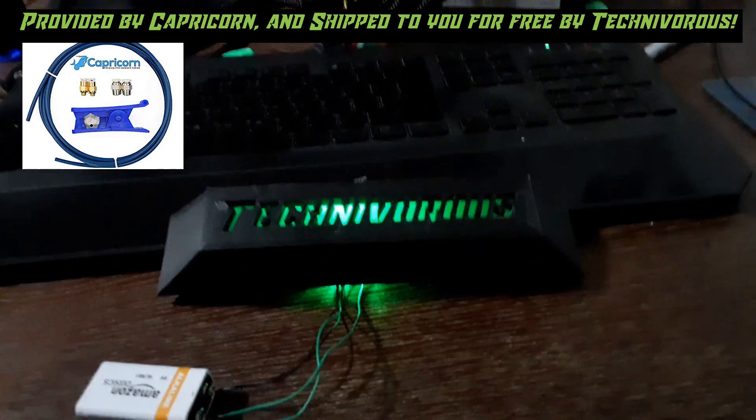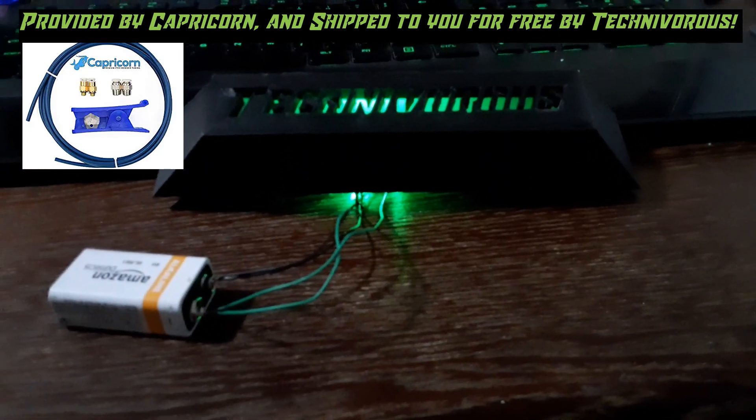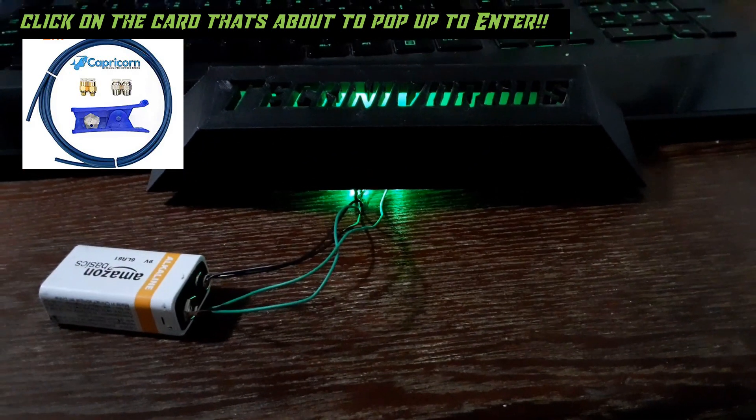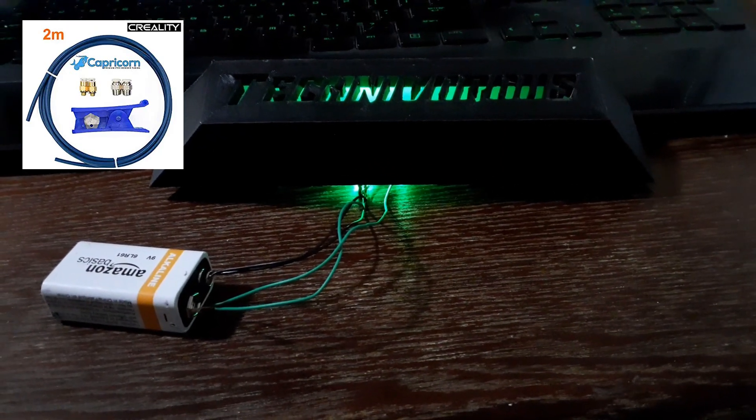I'm going to throw the link to their official site in the description down below — go ahead and check that out. If you'd like to try the Capricorn tube for yourself I highly recommend it. I'm having a great experience so far and I think that you'll enjoy it as well.